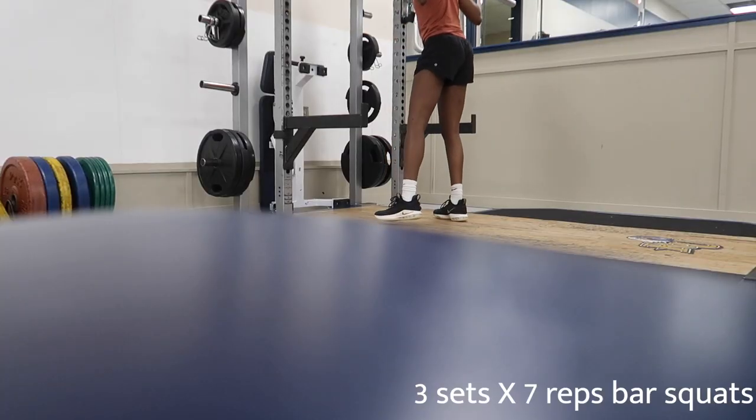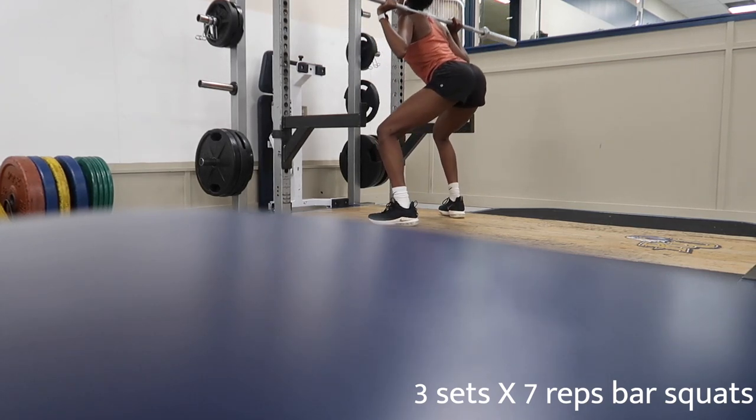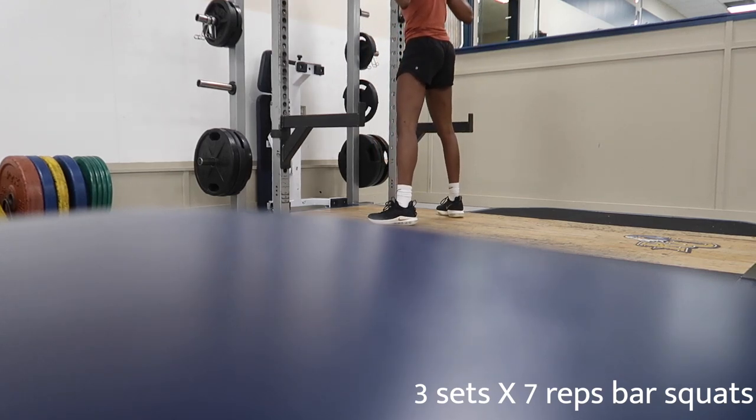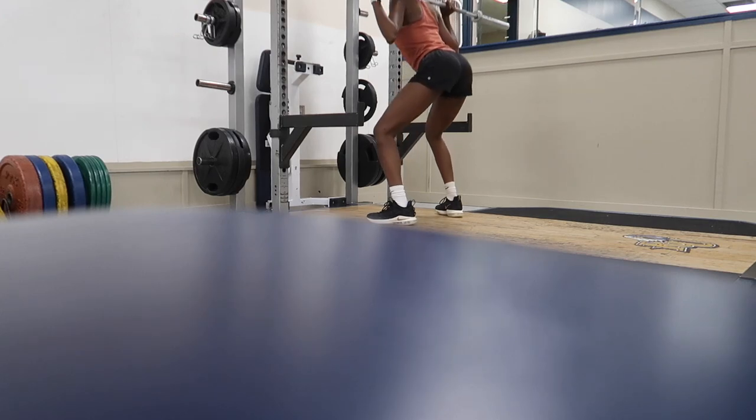Now we're going to get into some non-weighted squats, just with the bar — and the bar is like 45 pounds so it's really easy. Before you come for me about how low I go on my squats, I have really bad knees, so let's just leave it at that.